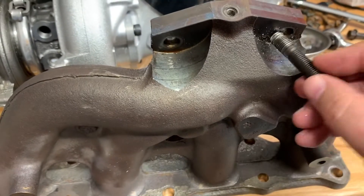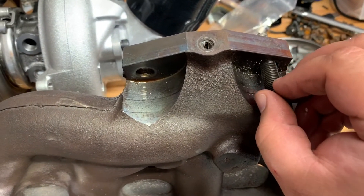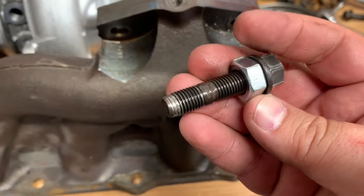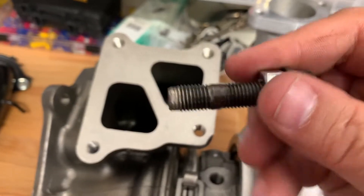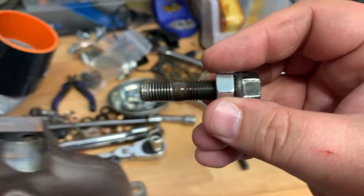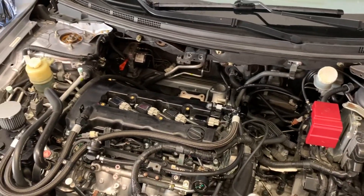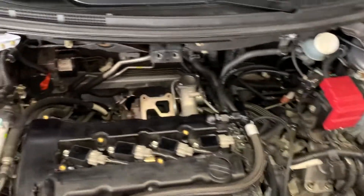To pull the manifold out, you have these two studs which are in the turbo. There are a couple ways to get them out — I used the two-nut method, but as you can see the last couple threads galled up on both of them. You take two nuts, jam them together, and use it to back the stud out. On the stock turbocharger that's in the car right now, these two threads have probably got some stripping going on — I'll probably have them re-tapped or chased. That turbocharger only has about 5,000 miles on it since this was a new engine, new turbo setup.